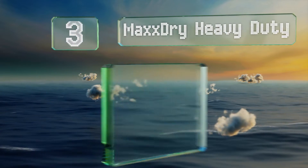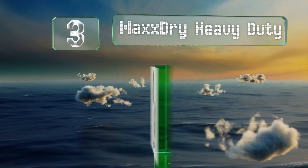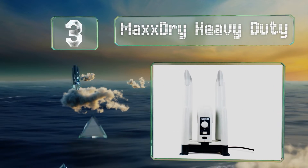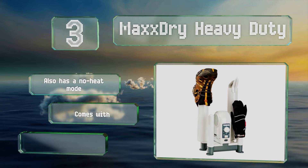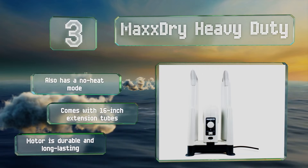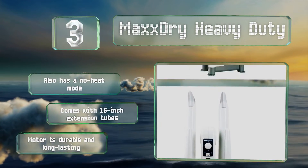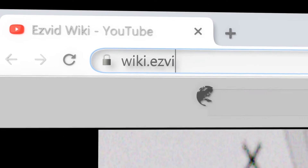Nearing the top of our list at number three, with four towers, the Max Dry Heavy Duty can warm and dry multiple shoes, boots, and gloves simultaneously. Using its gentle breeze, it softly dispels moisture and odors from your soggy gear, which helps reduce the risk of mold and mildew. It also has a no-heat mode and comes with 16-inch extension tubes. The motor is durable and long lasting.